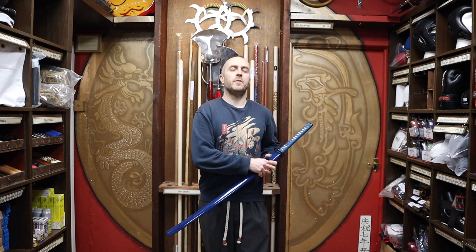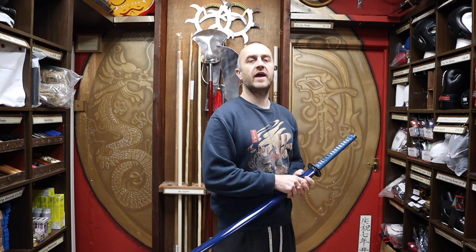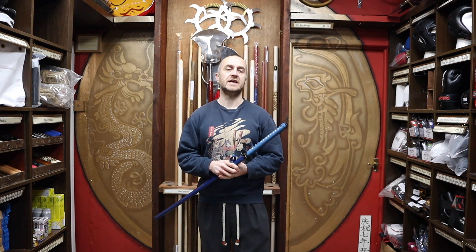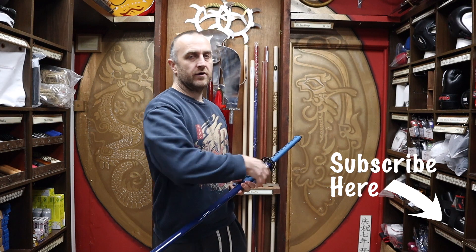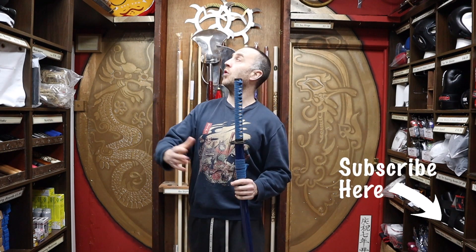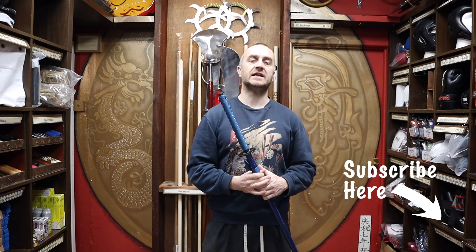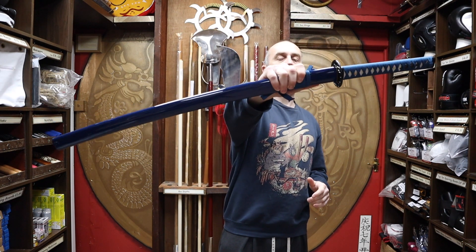Hi, my name's Doug Swift. I've been doing martial arts for the past 36 years, and I've been the owner of Enzo Martial Arts for the past 18 years. If you like this video, find it useful, click the little icon down below, subscribe to this channel, and get all the videos from us on all of the products we have here for sale at Enzo Martial Arts. So let's get into this video and learn all about how to oil a samurai sword.